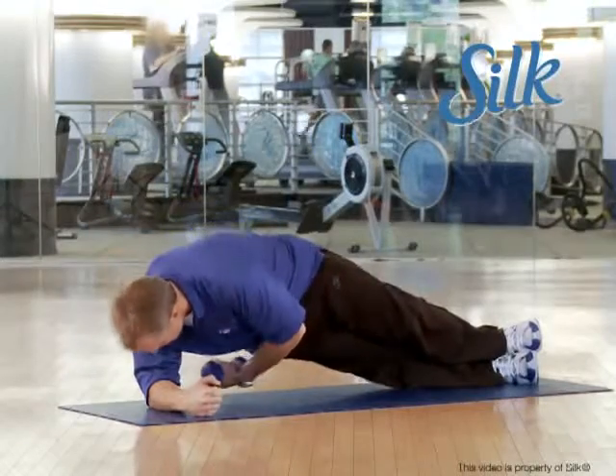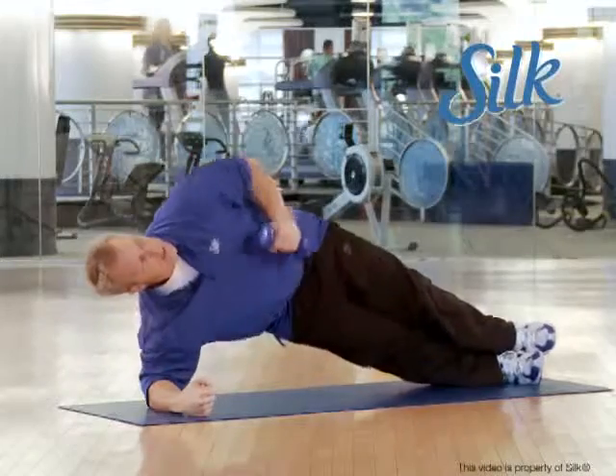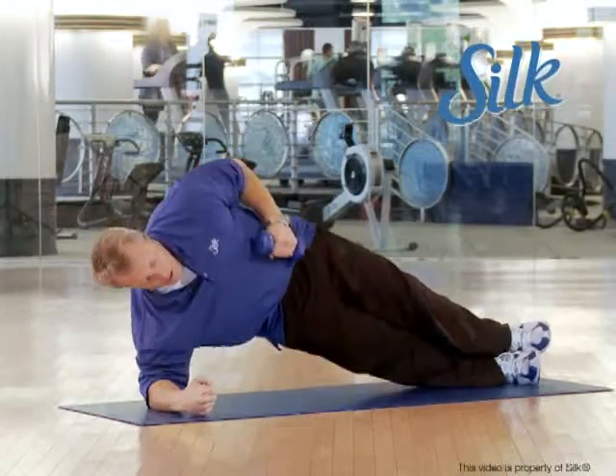Coming up, you're going to take the dumbbell and you're going to reach under and rotate up. Reach under and rotate up. Try not to sag too much that way — keep it up and keep it tight.